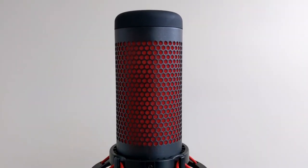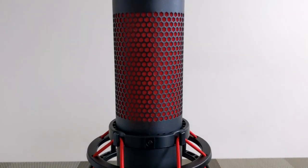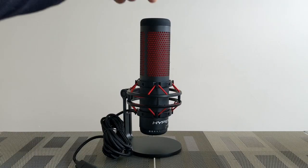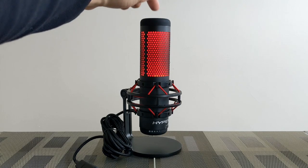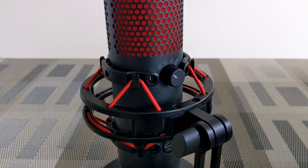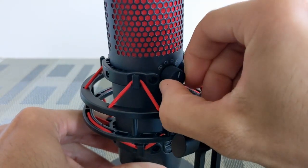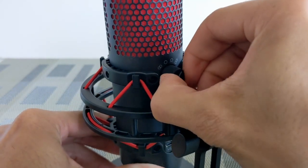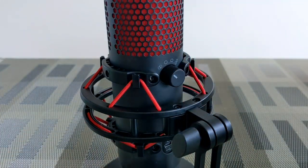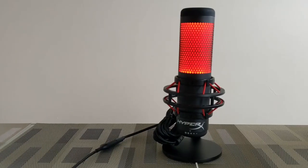The microphone housing is made of metal and features a black pearl paint design — if you look closely you can see white specs. On the top of the mic is a tap-to-mute sensor which works in sync with the LED status bar built into the microphone housing. On the rear of the microphone is a polar pattern dial, which allows the microphone to be optimized for different scenarios including stereo, omni-directional, cardioid, and bi-directional.